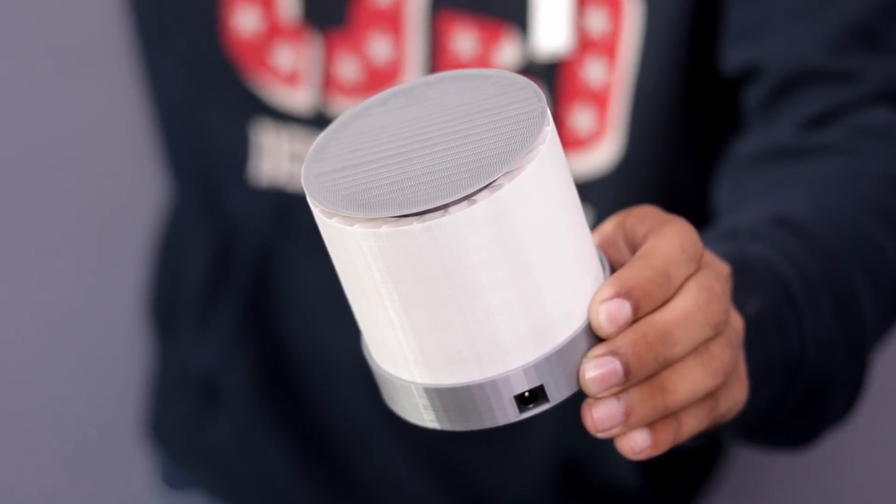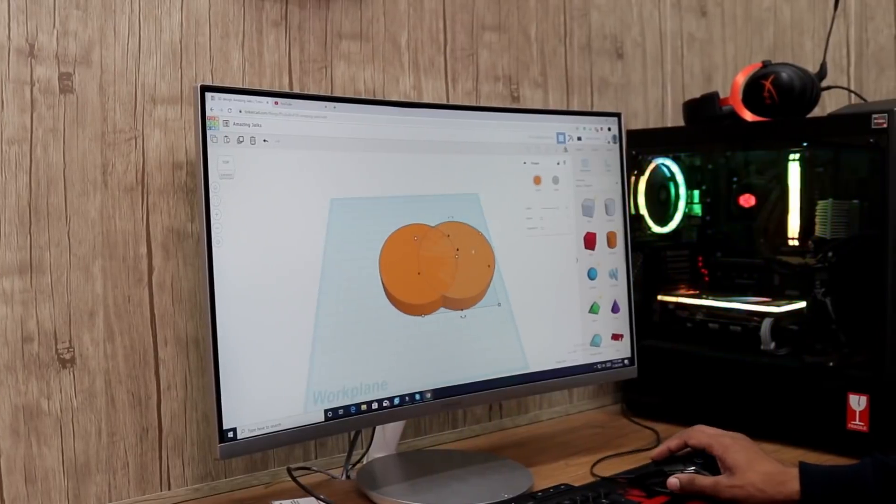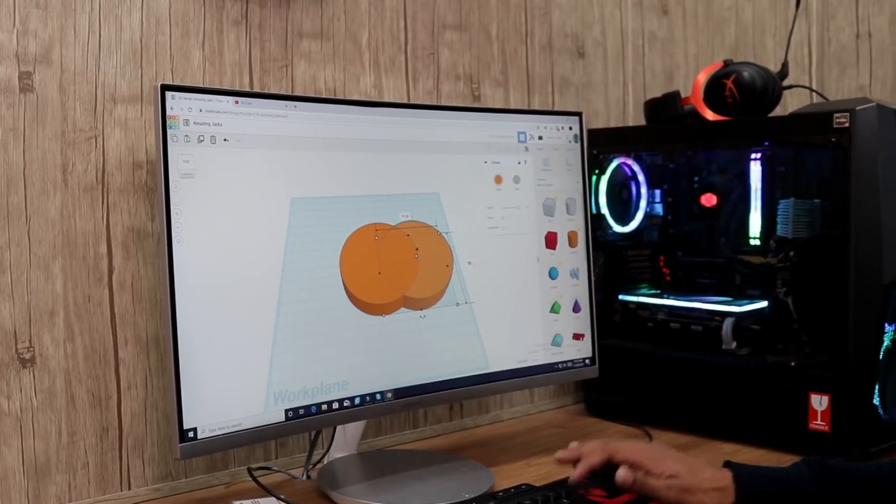Yo, what's going on guys! Today in this video I will be making a cool looking ARGB desk light with a NeoPixel Ring and micro:bit board. So let's do this.